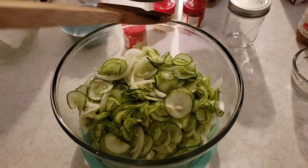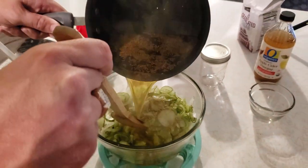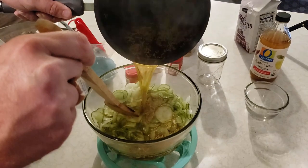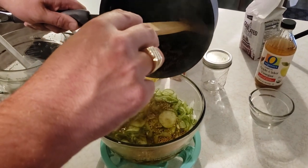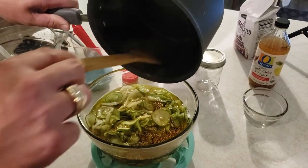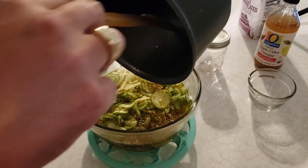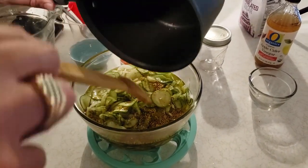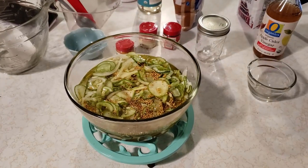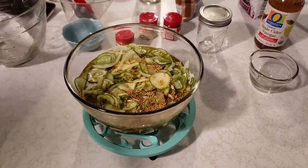The brine's done — pour it over. Smells good! A little bit of mustard seeds out — mix it up.